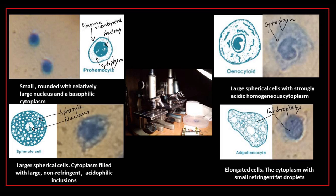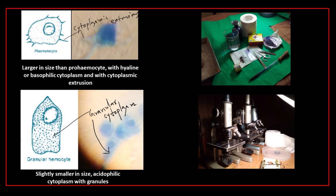In case of spherule cells: larger spherical cells with cytoplasm filled with large non-refringent acidophilic inclusions. Adipohemocytes are elongated cells with cytoplasm containing small refringent fat droplets. Plasmatocytes are larger in size than prohemocytes, with hyaline or basophilic cytoplasm and cytoplasmic extrusions.